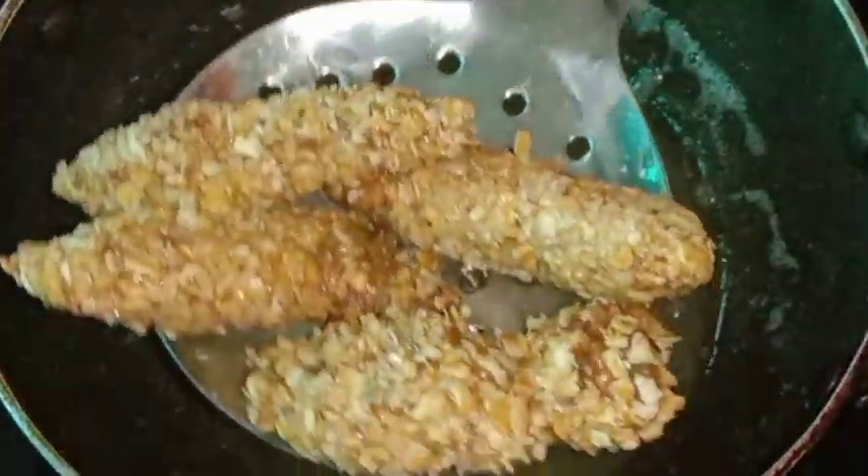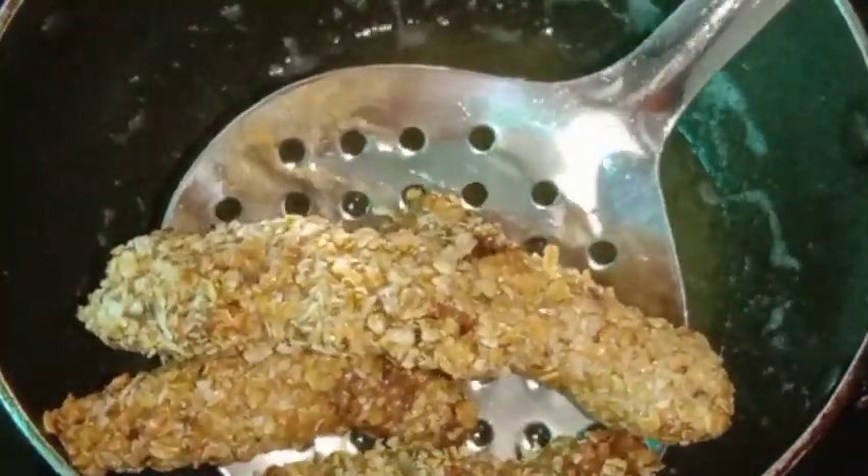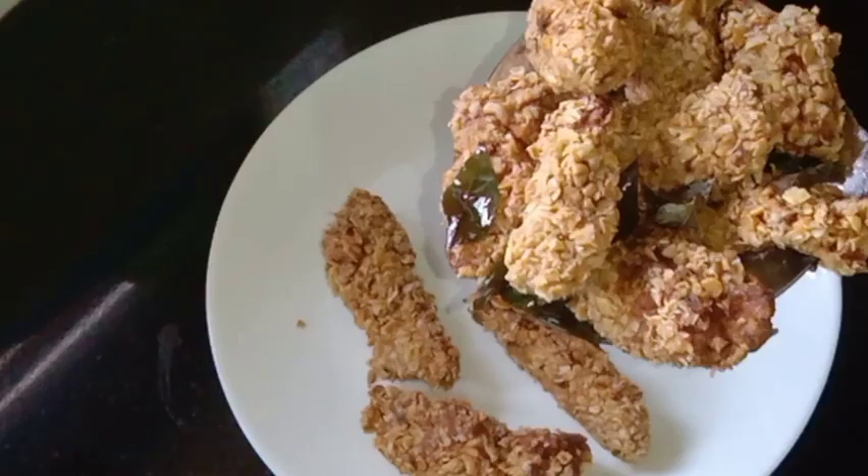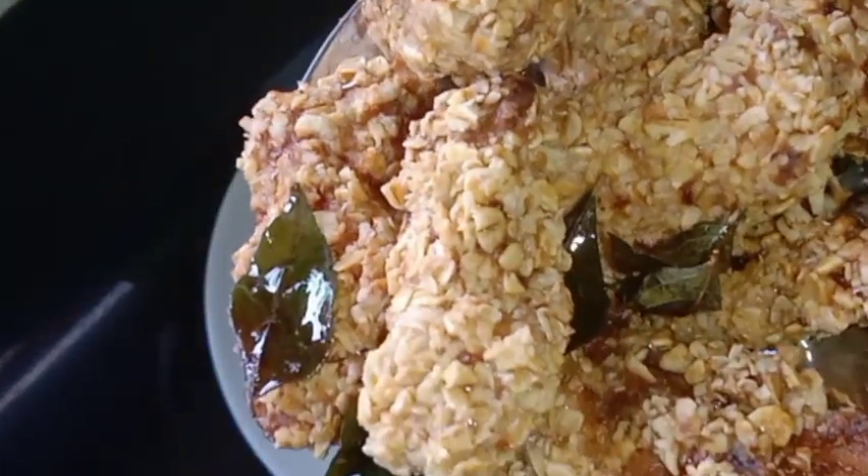Now we are ready for the chicken fry. It is a good taste.